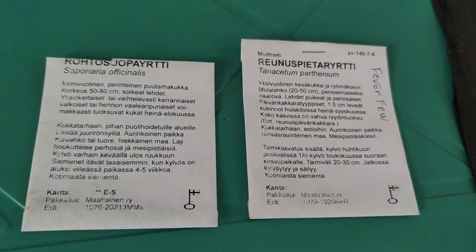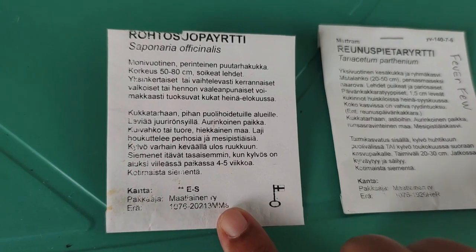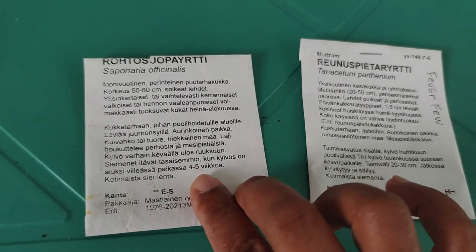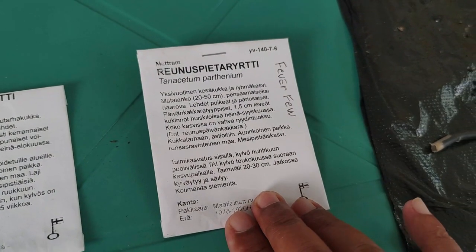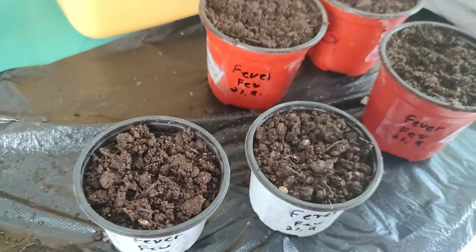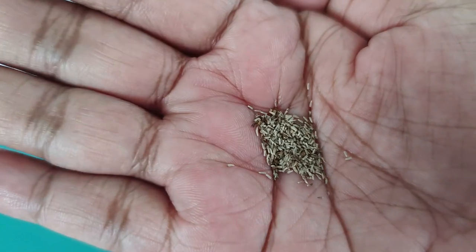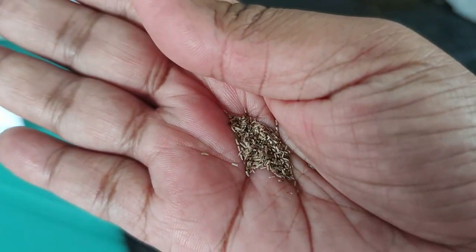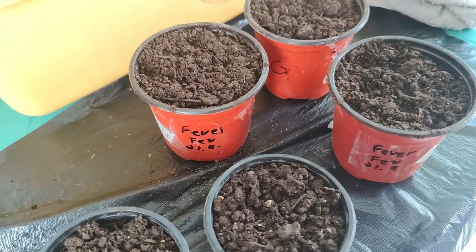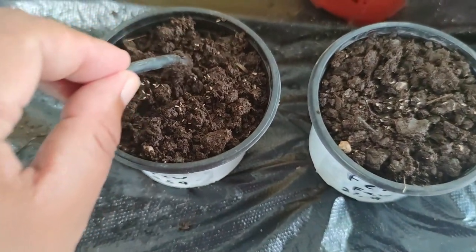I have more to show you guys. This is called the feverfew plant, and this is a sorrel plant. The difference is these need a cold treatment — placed in the fridge for four to five weeks. So we're going to start with the feverfew. I have the name and date ready. This is how the feverfew seeds look — they are similar to chamomile. Same way, we drop five to ten seeds each.